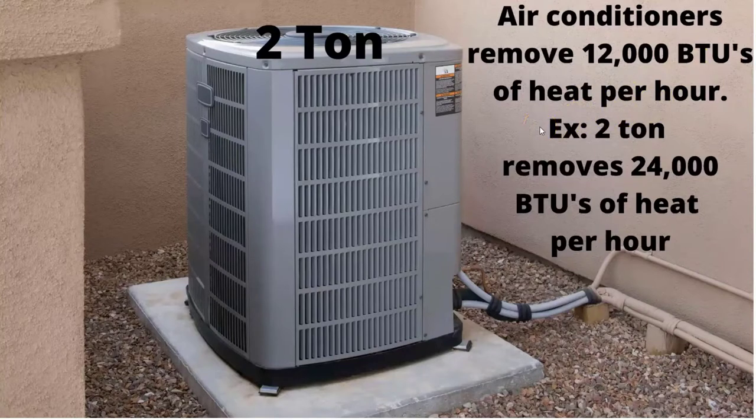Heat enters your home not only through windows but also through walls and ceilings. You also have heat generated inside the home — refrigerators, dishwashers, washer and dryer, humans, light bulbs, computers — everything is generating heat. So your air conditioner is designed to remove all this heat. Keeping this in mind, 12,000 BTUs per hour is removed per ton of air. A two-ton air conditioner will remove 24,000 BTUs of heat per hour.